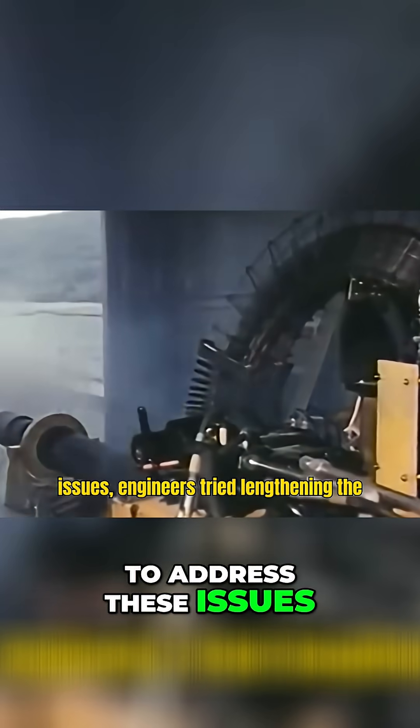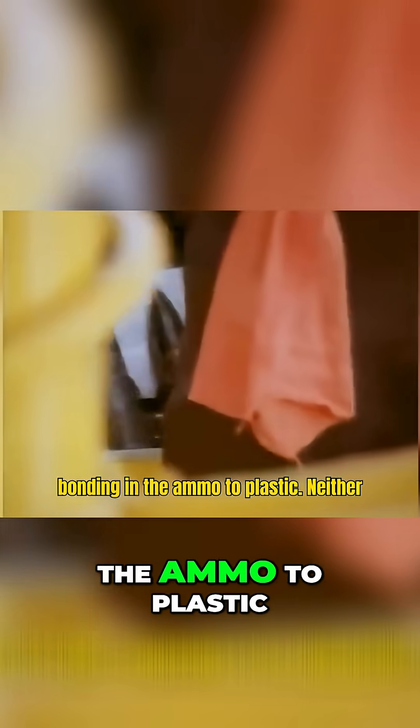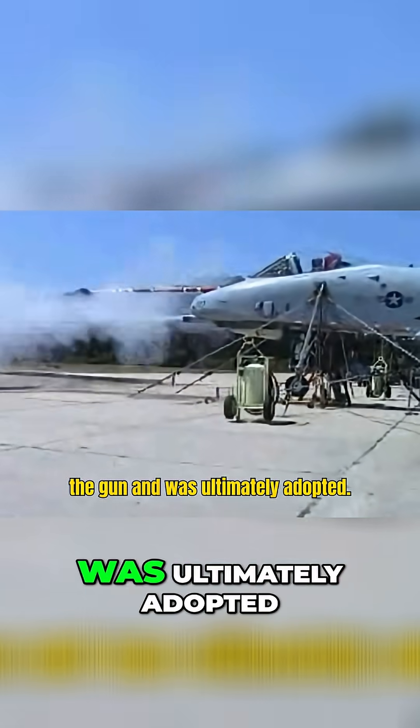To address these issues, engineers tried lengthening the barrels in an attempt to dissipate the blast, and they also switched from copper bonding in the ammo to plastic. Neither solution solved the problem, though the change in ammunition did reduce wear to the gun and was ultimately adopted.